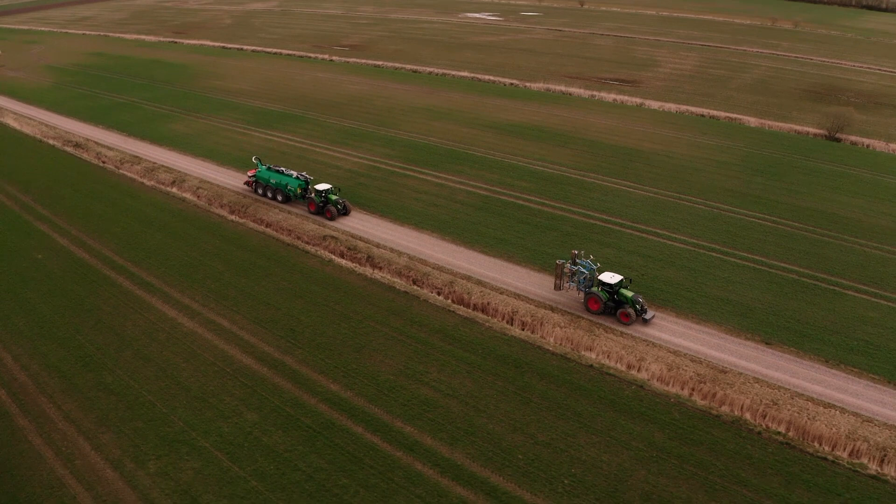Today we're visiting the crop tour plots here. I'm the aqua agronomist and I'm using fan technology to create three different tillage plots: moldboard plowing, cultivator, and strip tillage.